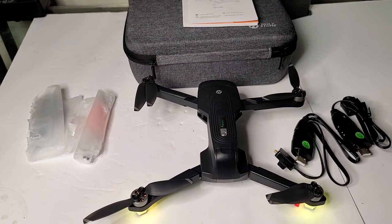Don't forget to read your manual, guys, before you fly. Hopefully, this video has been helpful to someone who's interested in getting a budget drone.